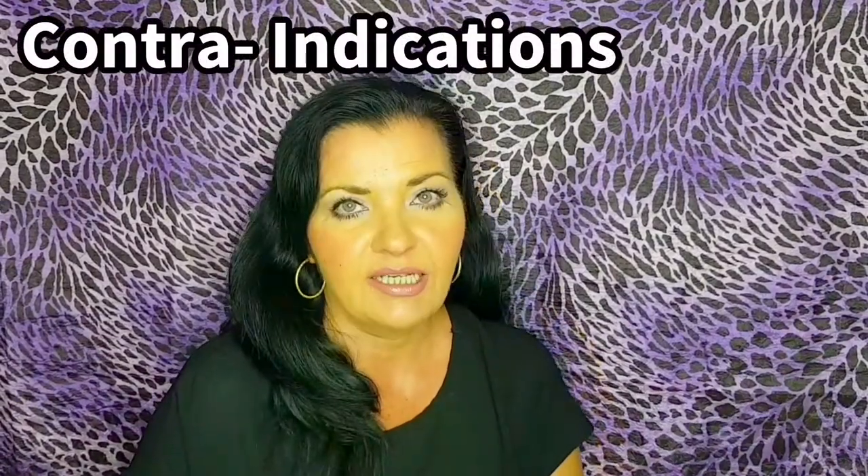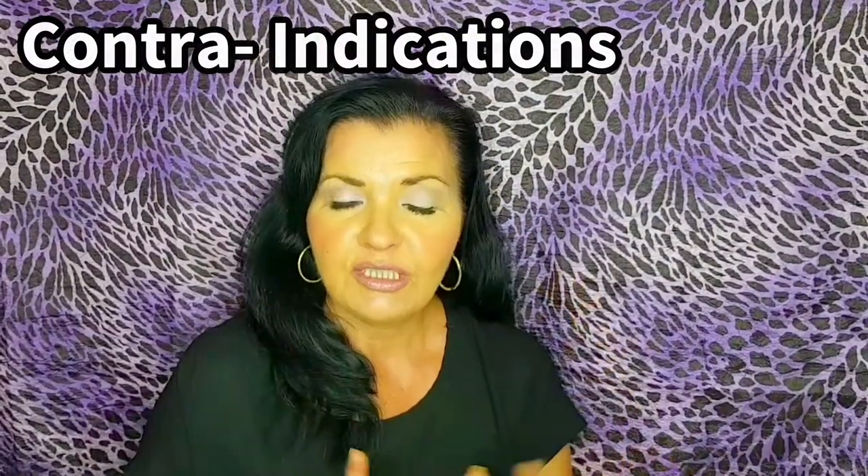So first of all, before we even talk about how to use this or do a demonstration, let's first of all talk about contraindications. It's very important with any direct acid. The contraindications: you're not going to use it on compromised skin, sensitive skin, or skin that's peeling. As advised with any direct acid — especially lactic acid, glycolic acid, or the chemical peel — I have detailed videos on these also.